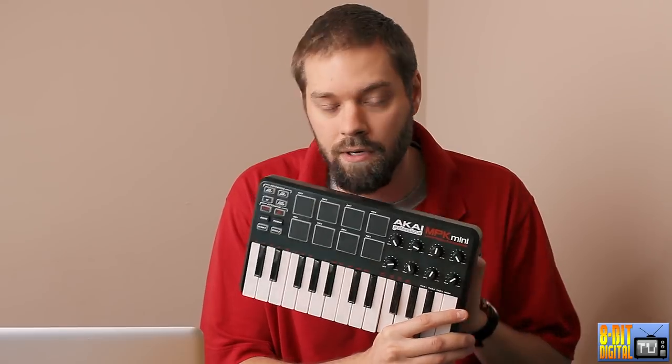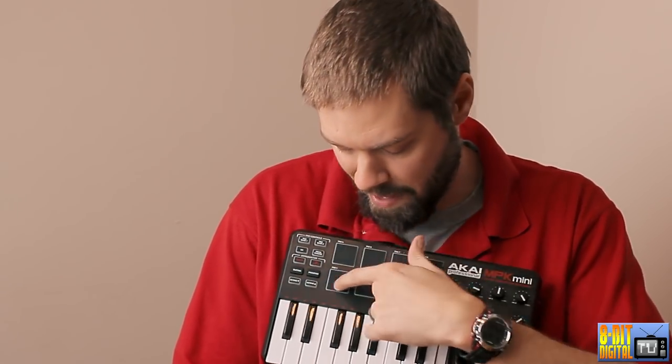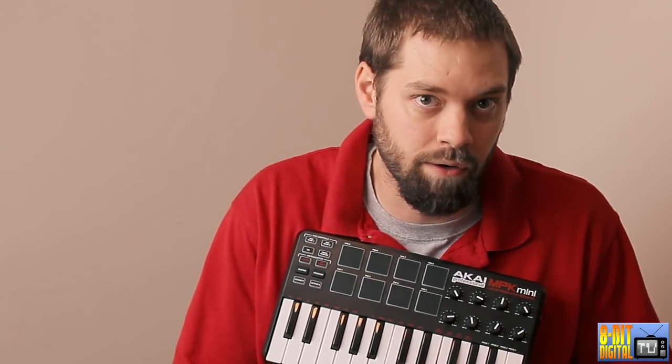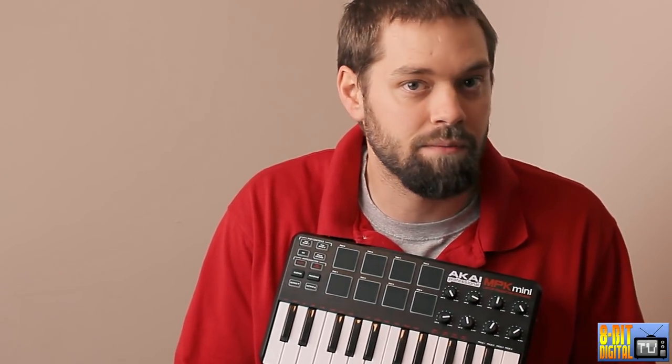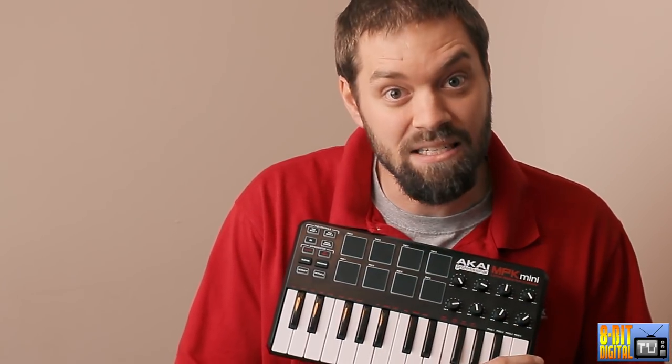This will be video three in the Akai MPK series — check out the first two. This video I wanted to show you guys a little modification that I found. It has to do with these pads. A lot of people think they're not sensitive enough, which I kind of tend to agree. I'm not unhappy with the performance, but a little more sensitivity would be nice when I'm trying to create my beats.